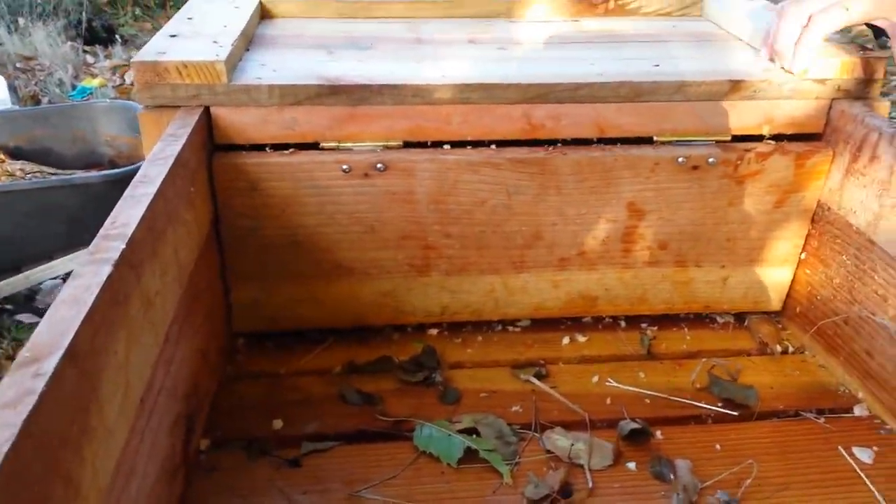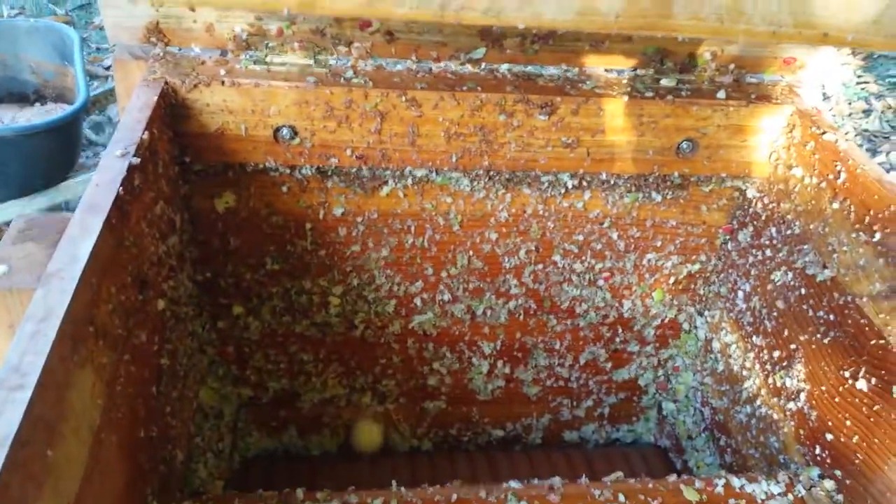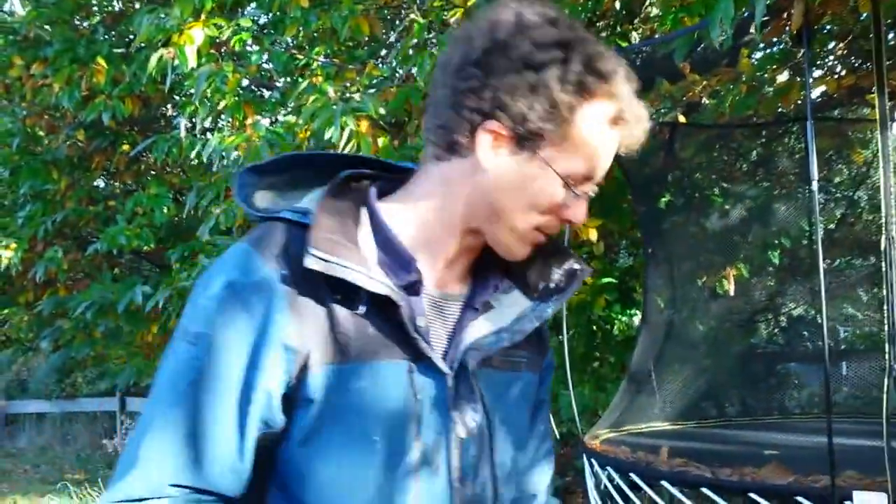So basically, two tubs of apples done in however long this video is. I'm pretty pleased with that. Now I need a bigger press.